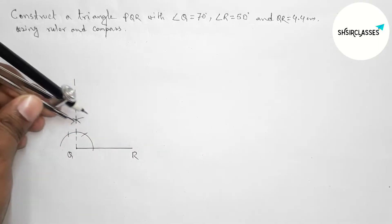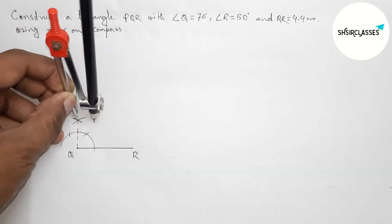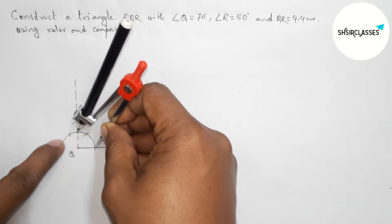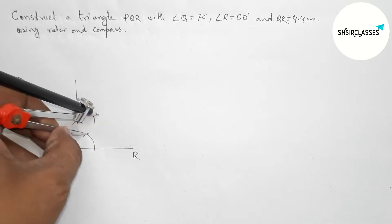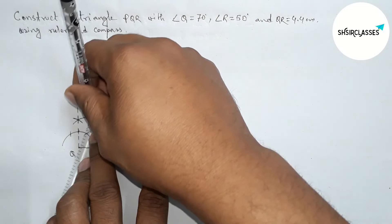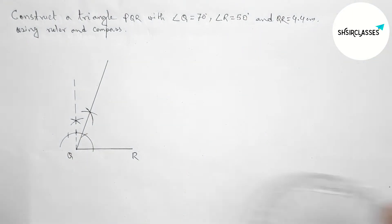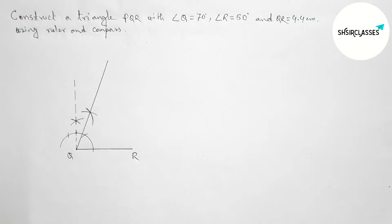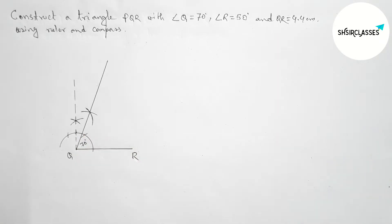Taking the same length, putting the compass on the point here and drawing an arc. Next, taking the length from this point to this point perfectly. Now putting the compass on the point here and cutting the arc. Joining this to get a 70 degree angle. By this way you can construct a 70 degree angle. Now I am going to check with the help of a protractor — this is a 70 degree angle perfectly.